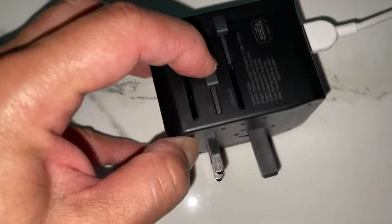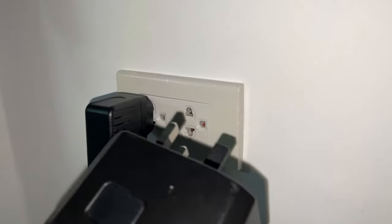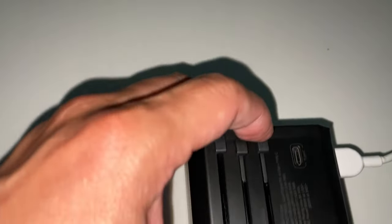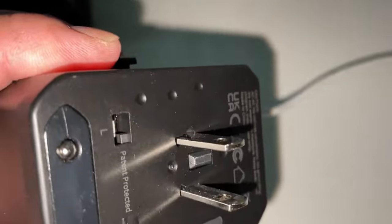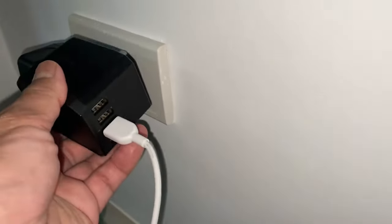The middle one is a UK plug, which is not compatible for Japan or Thailand, so you don't need to worry about that. The last one is a type A for North America and Japan — two flat parallel prongs. They'll fit in here.